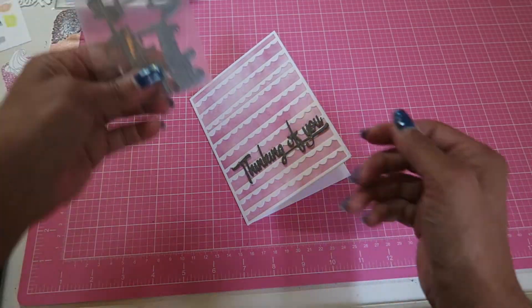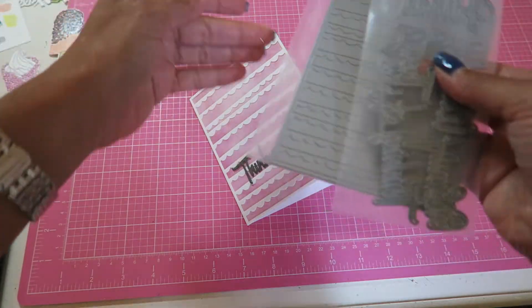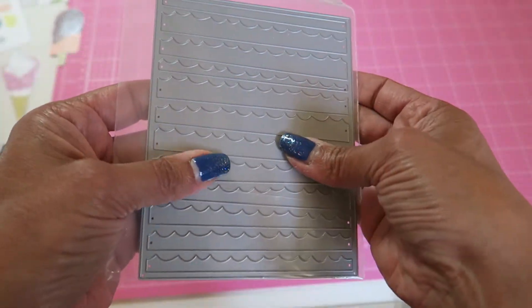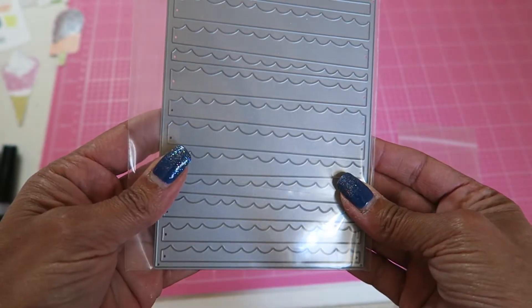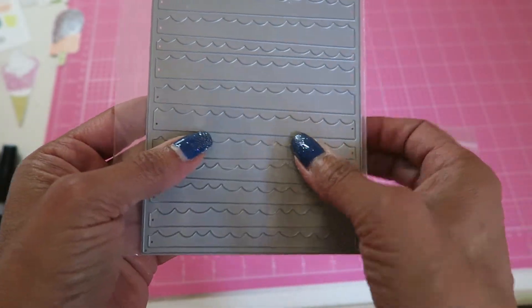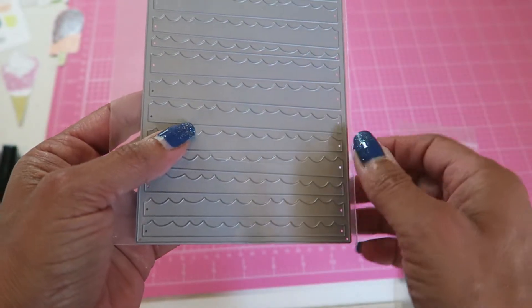I'm going to show you what I did. I ordered this cover plate — I guess they call it a cover plate. It's four and a quarter by five and a half and it takes up the card front. You can use it as a background, but you can also use the negative pieces as ocean waves because they're kind of uneven and scalloped the opposing way.